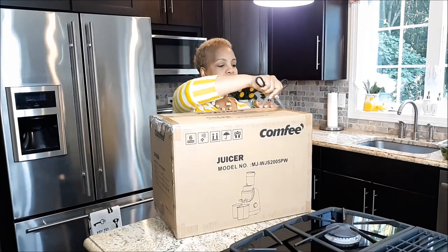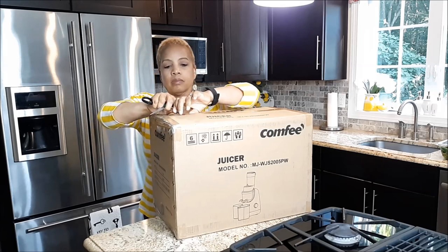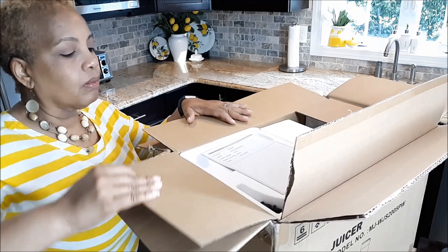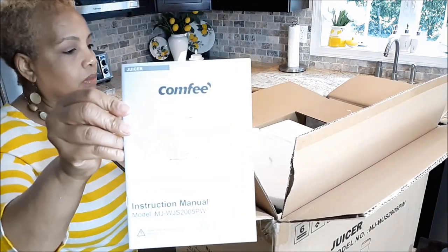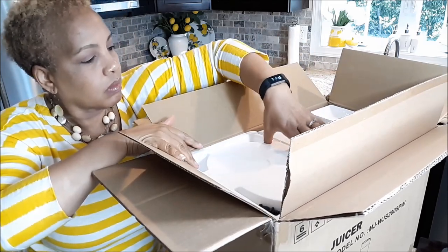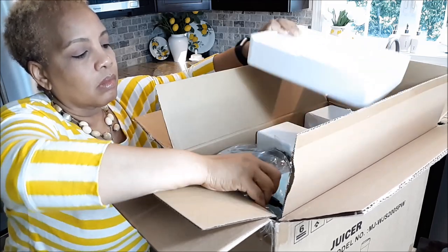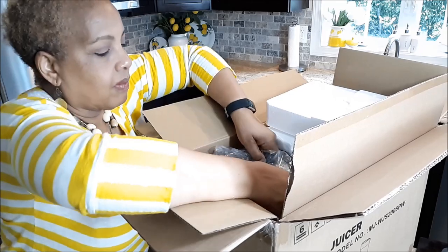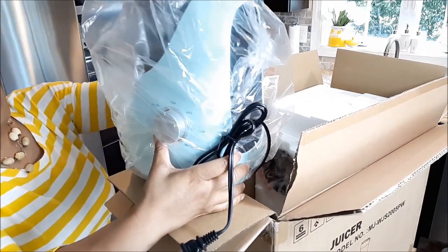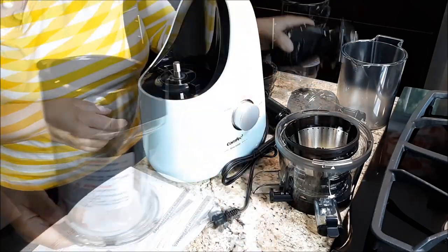This is the comfy juicer that I received in the mail from an Amazon store. I'm excited because it's been sitting in my house for a few weeks now. Here is the instruction manual. With COVID, I had to wipe the box down and let it sit outside for a while. I'm opening it up now and I'm excited because of the color — look at the color. I was not aware this was the color I was getting, and it's like a mint green. It's beautiful.